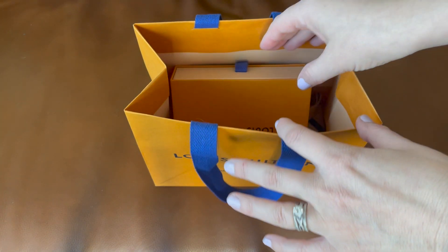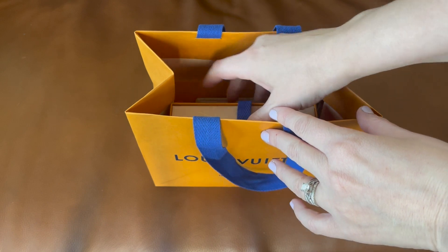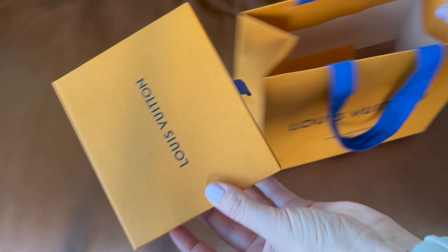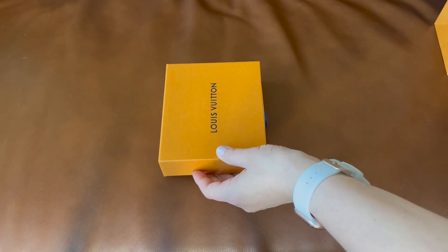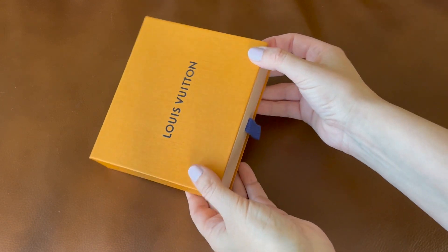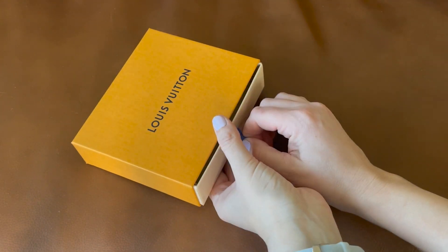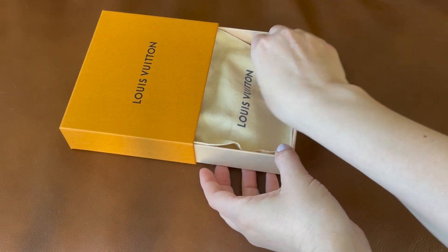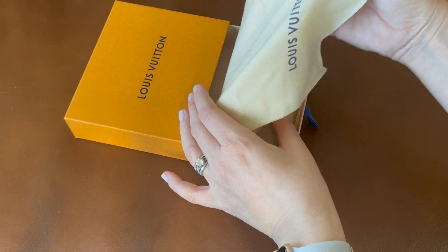This is the Recto Verso card case and this is the packaging it came in. Let me scoot the bag over here and zoom in so we can take a look inside. I've zoomed in so that I could go ahead and open the box with you guys. I slide out the drawer — here is the dust bag.